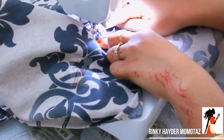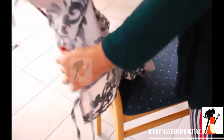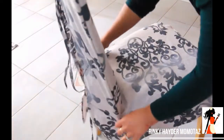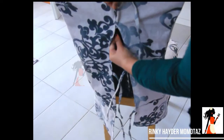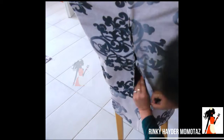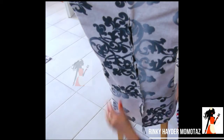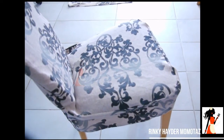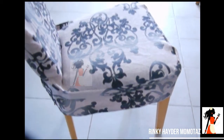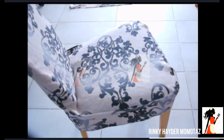સોમાન કોરા — sewing both sides in this manner. For a finished look, do just a small stitch at the back. It takes very little time — just half an hour — to complete the cutting and sewing. Hope the video was helpful to you.